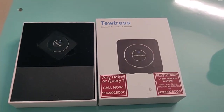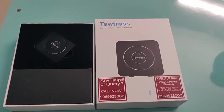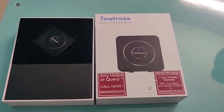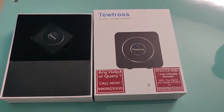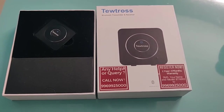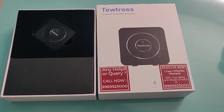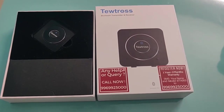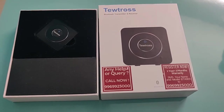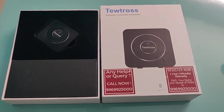Hello friends, in this video we are going to review the Twatross product — a Bluetooth transmitter and receiver. This is one of the best products in the market. Whenever you want to connect any device which has no Bluetooth capability, you can use this product and easily make that device Bluetooth compatible, and you can play your audio or video files or connect with an external speaker.